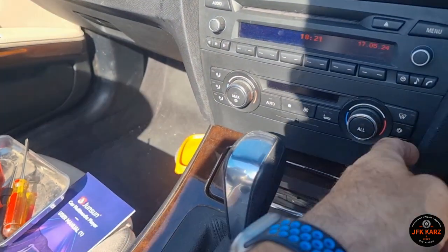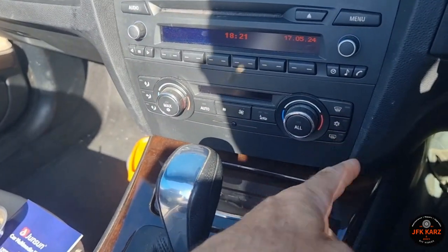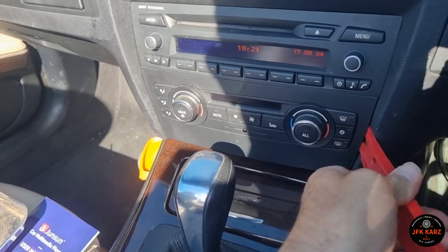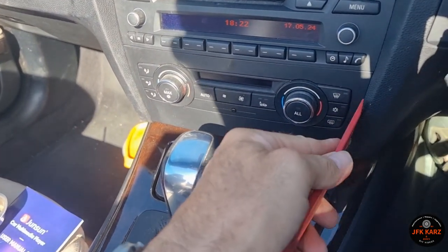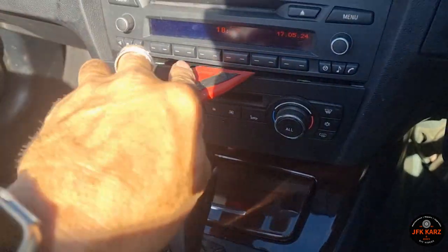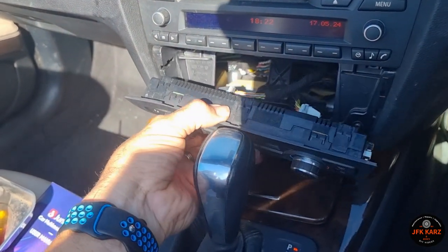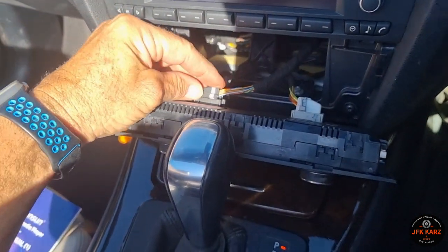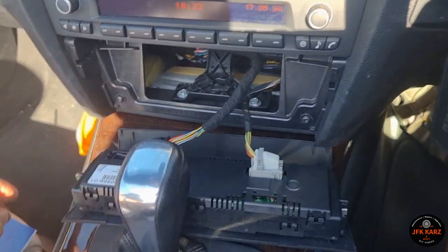We're going to remove the fan first to get access to the other screws — normally just prizing in the side. That one's a bit too flexible, so be careful of your trim when you're doing this. You can pull that out with your fingers now and obviously disconnect the cables behind it. Just push down on the top there and then that comes down, same on the other side.